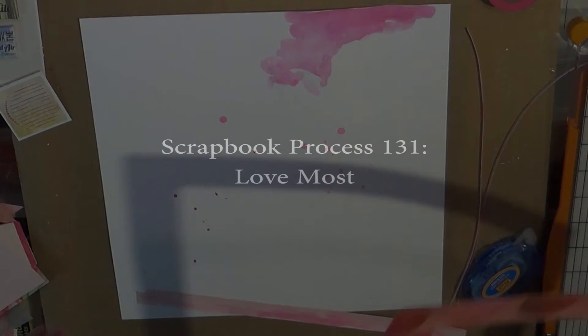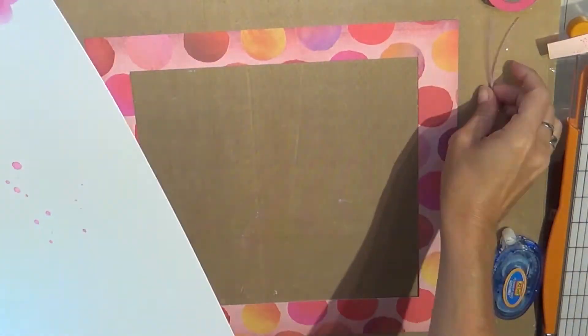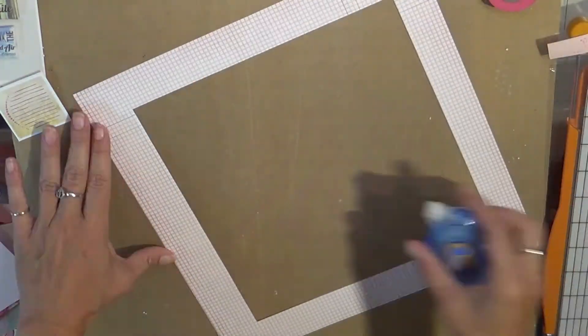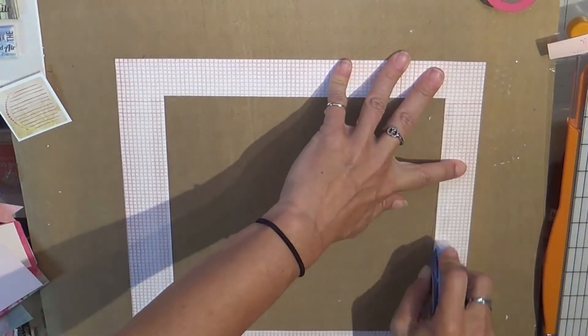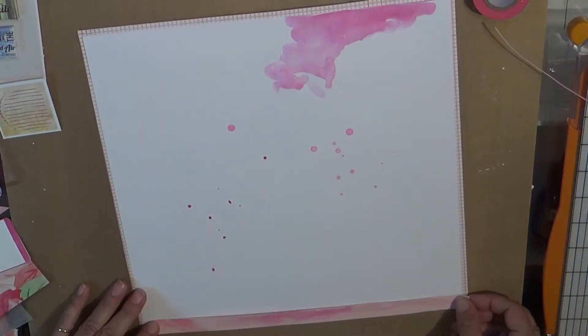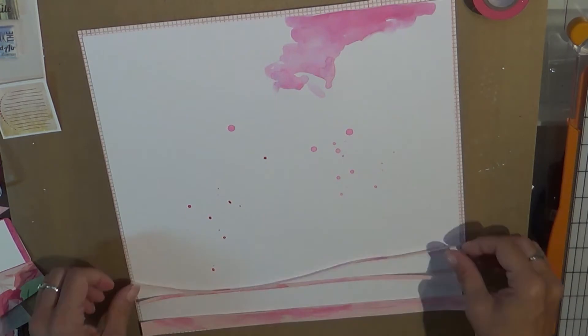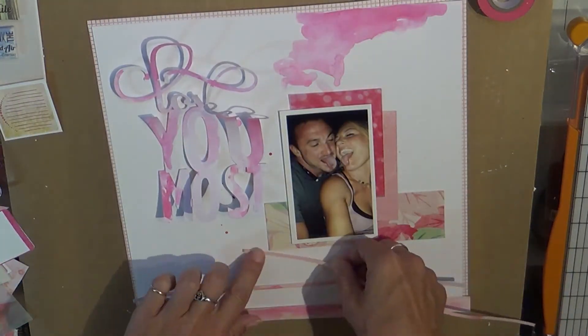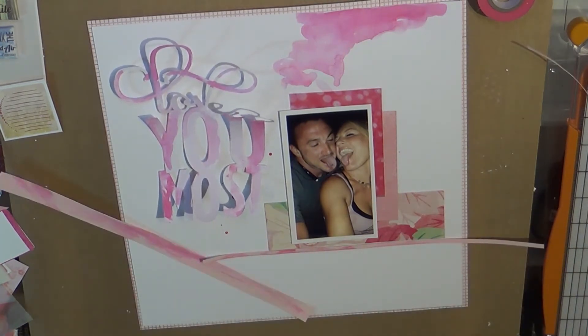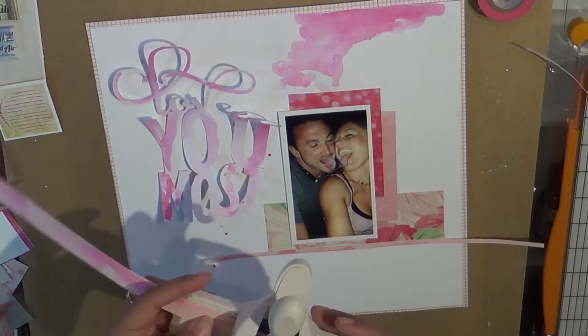Hello, it's Tuesday and I have another video - surprise surprise! This one was super fun. I'm basically making a layout that is Ashley and I, from a concert we went to. The die cut you see is from the Silhouette store, and I just watercolored it.